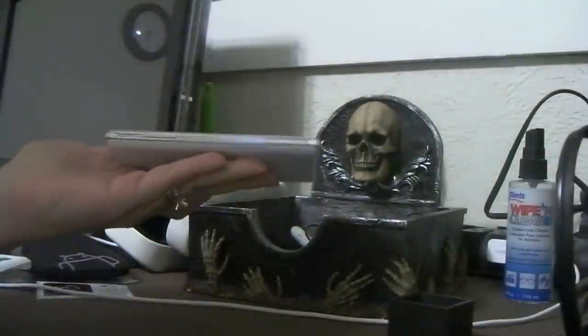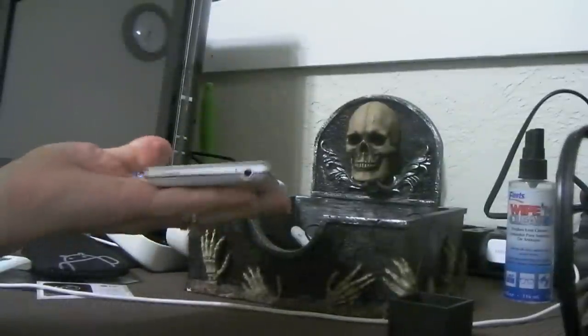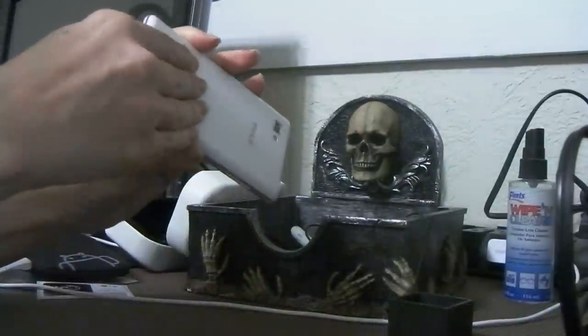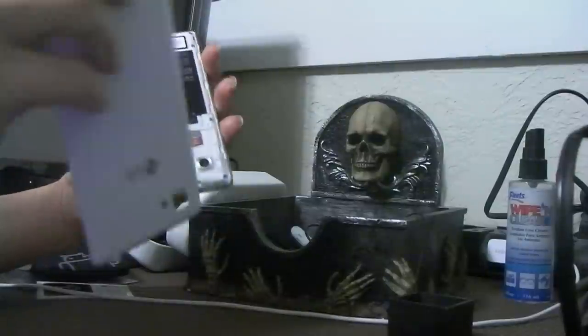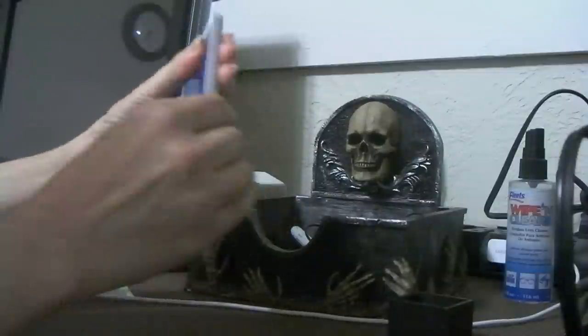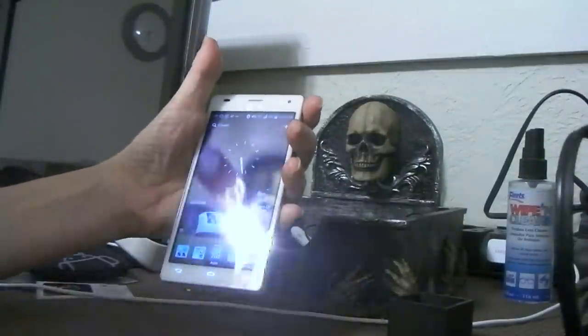I wanted to show y'all how pretty the phone is with all its silver accents — it's a very well-made device. What really sold me on this versus the Optimus G — drumroll please — it comes with an SD card slot and a removable battery. It's a perfect phone for in between until we see what the next wave of phones brings us. That's it, thanks for watching y'all.